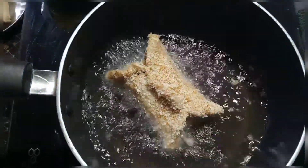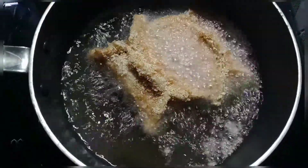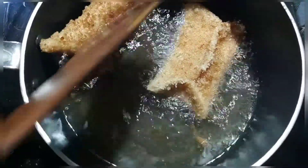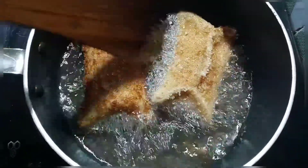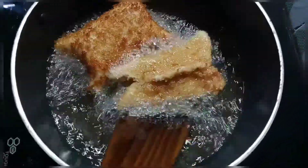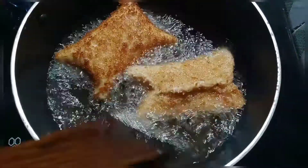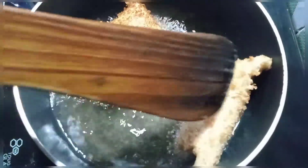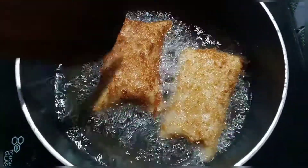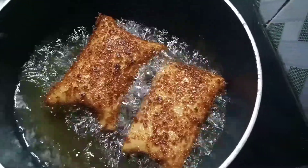We will put it in the first half, then the second half. Let's fry it on the other side. Let's fry it for 2 hours.